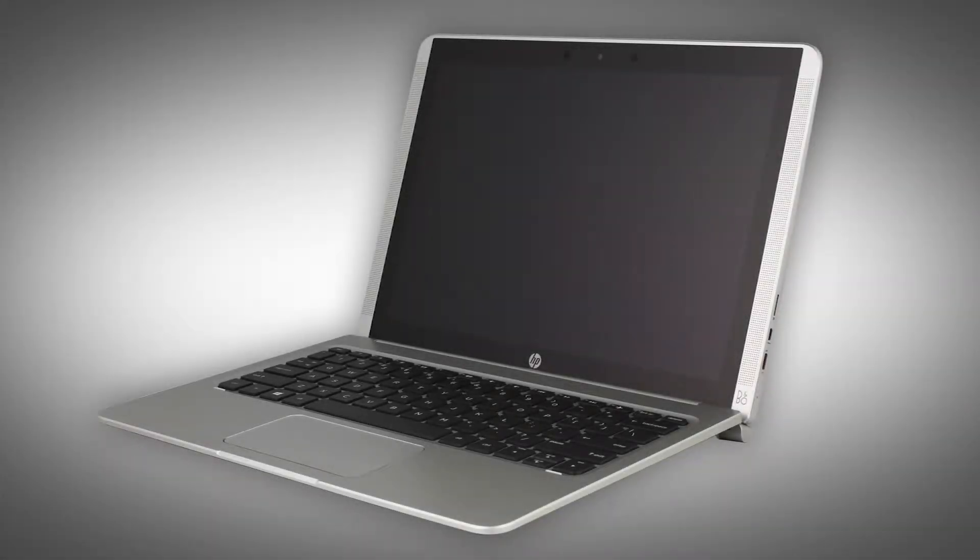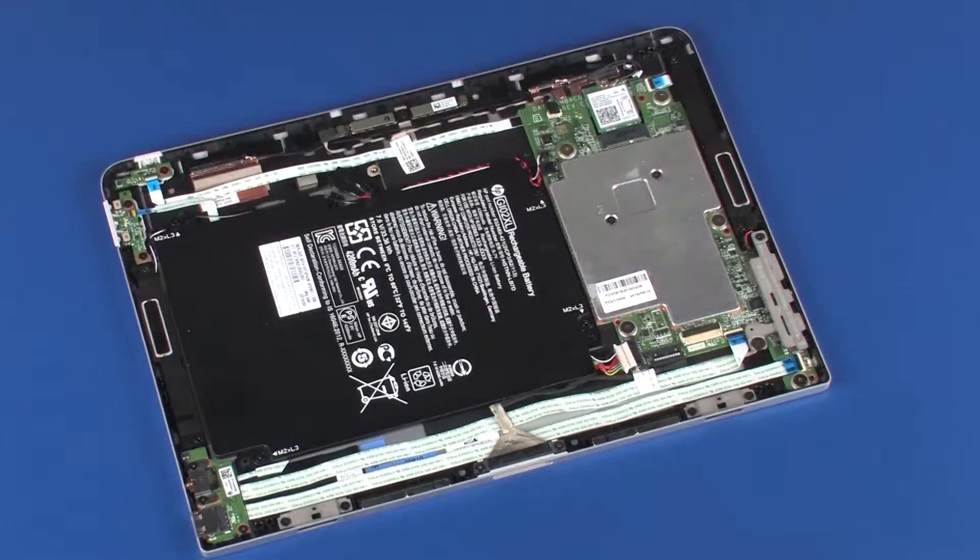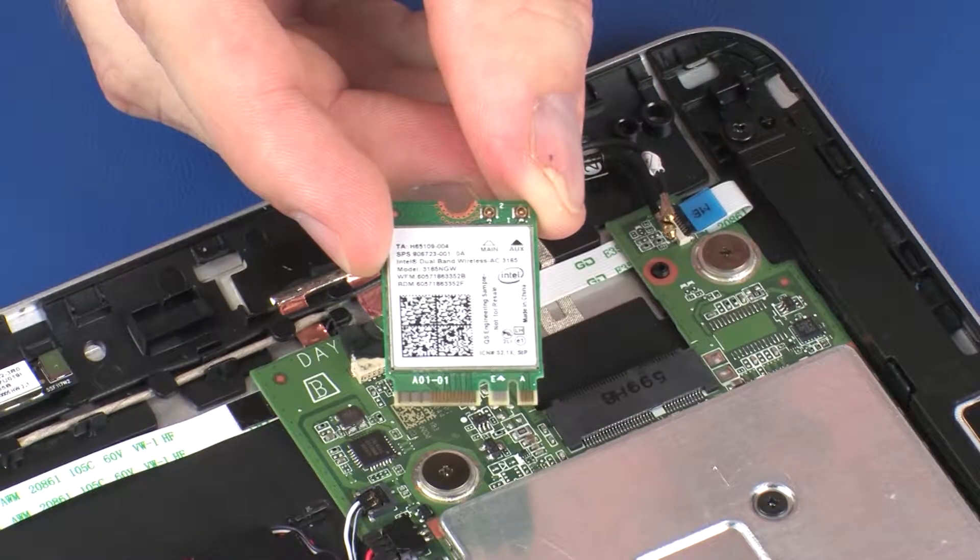The following video depicts a specific configuration of the notebook. The same removal and replacement procedures apply to all configurations of the notebook. Before you begin, remove the display panel assembly and wireless module.